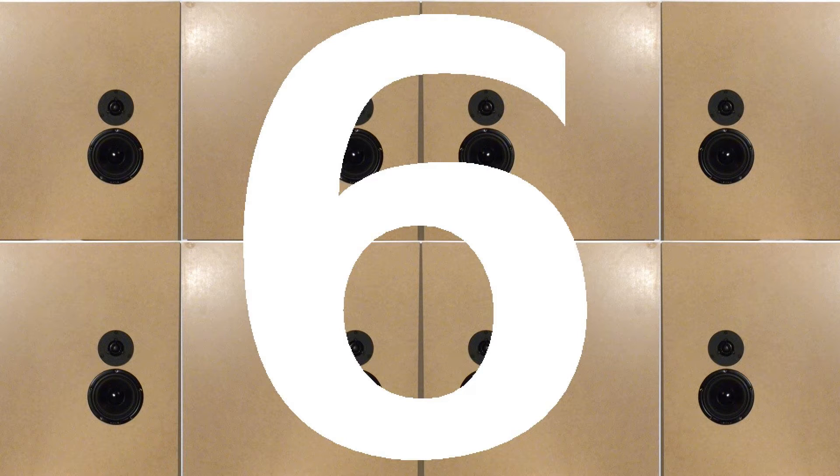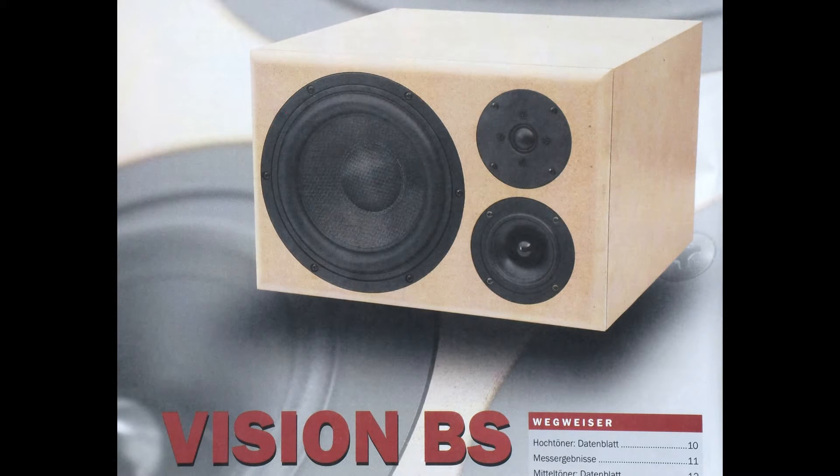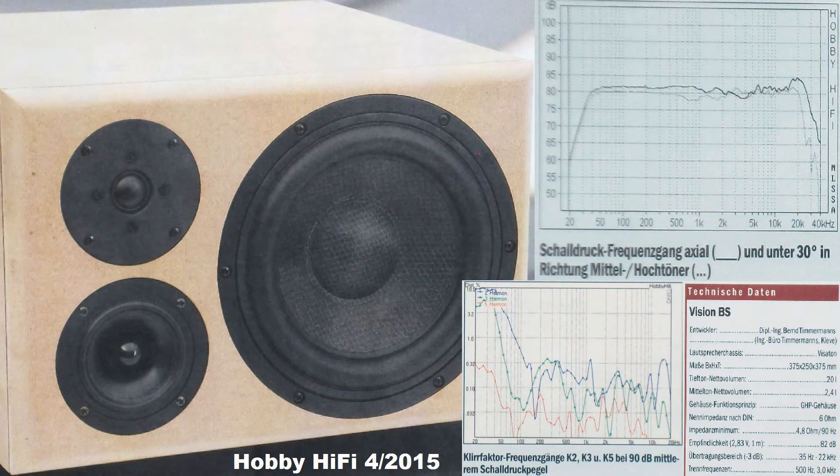Number 6: Vision BS from HobbyHifi, issue 4, 2015. It has a Visatone 20 mm soft dome tweeter, a Visatone 3 inch paper midrange and a Visatone 8 inch glass fiber sandwich woofer in a high-pass filtered closed box. It covers a frequency range from 35 Hz to 22 kHz. Special about this speaker are the very linear frequency response of the midrange and the big woofer in a high-pass filtered closed box. Its price starts at about 388 euros, but it sounds like 1800 euros.